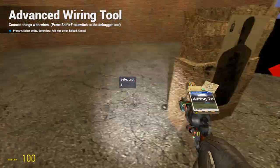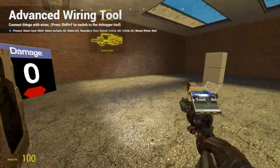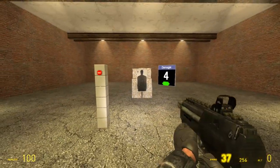Finally, there is a calc value on the detector, which is on when the target is damaged. It can be used to trigger other wire things to make cool contraptions.